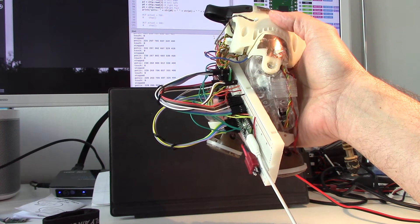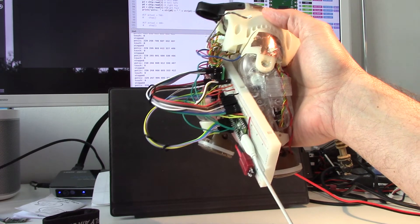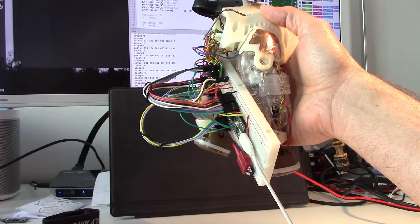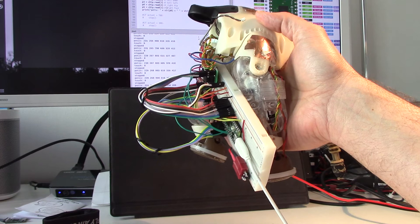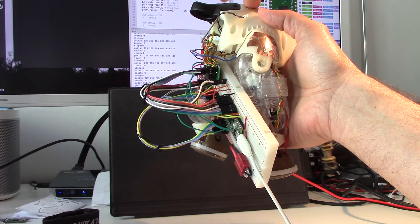With these two I can steer the movement direction, and with this I can toggle through the motors, so I can move the tail like this.